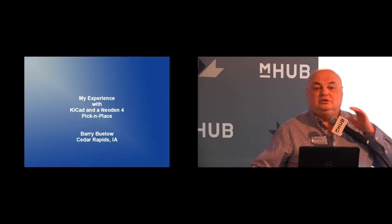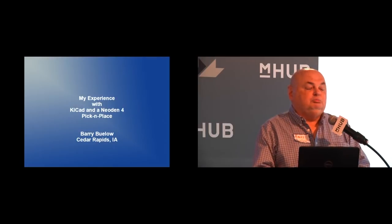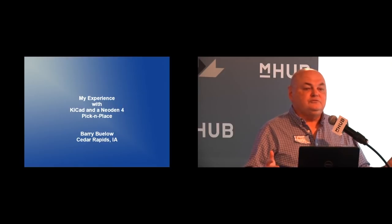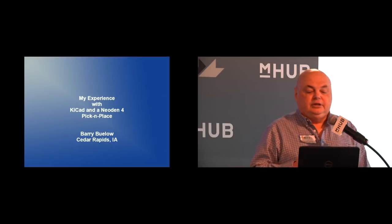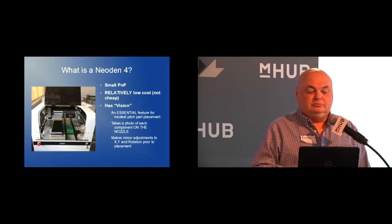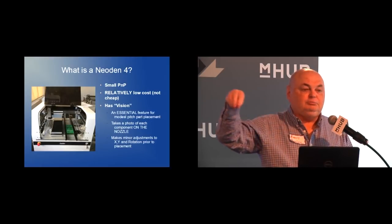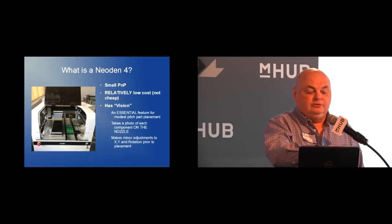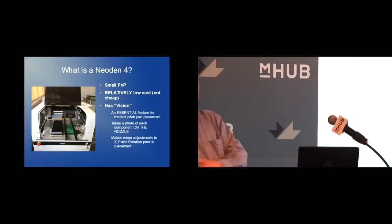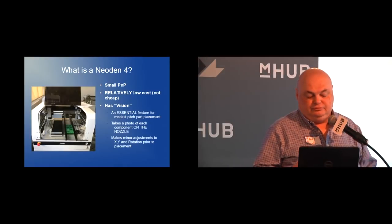Good morning everybody. I'm going to tell you a little bit about using the Neoden pick and place machine. Does anybody in the crowd already have a pick and place of some kind? A pick and place is for SMD only — there's a moving head that picks up a part and goes over and sticks it where it's supposed to go on the surface of the board. This machine is a desktop unit, not a giant high-production-rate unit.